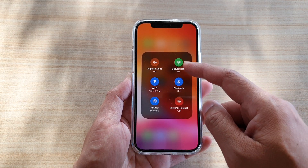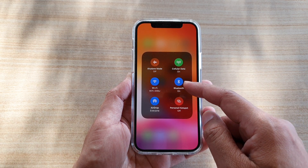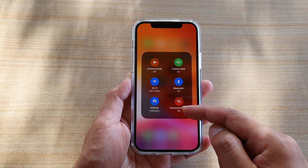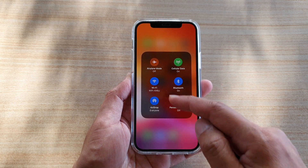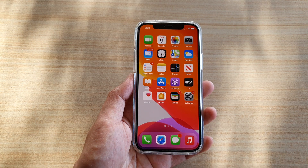When you touch and hold, other features appear that you can turn on or off, such as Bluetooth, personal hotspot, and AirDrop. After that, swipe up to go back to your home screen.